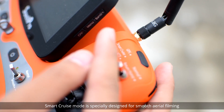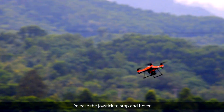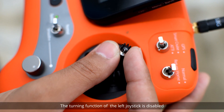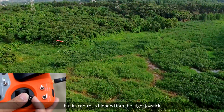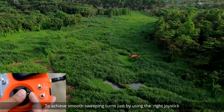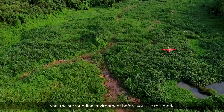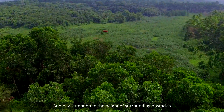Smart Cruise mode is specially designed for smooth aerial filming. Release the joystick to stop and hover. The turning function of the left joystick is disabled, but its control is blended into the right joystick to achieve smooth, sweeping turns just by using the right joystick. Get to know the performance of your aircraft and the surrounding environment before you use this mode, and pay attention to the height of surrounding obstacles.